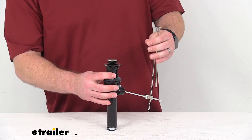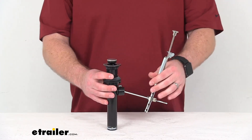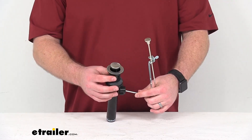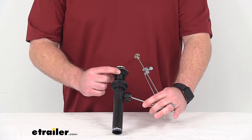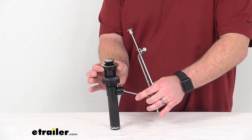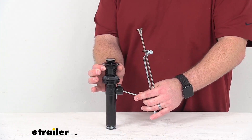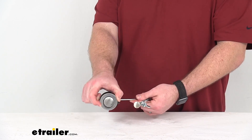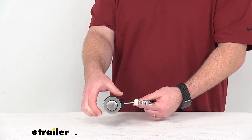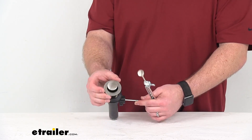A few things to know to see if this is going to fit for you or work for your bathroom sink. The opening that you're going to need for your sink is going to be 1 5/8 of an inch. The flange here is 2 1/8 of an inch, so make sure that that's going to cover up that hole well.